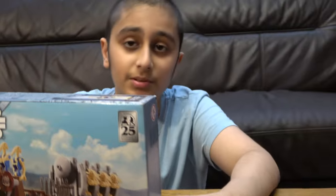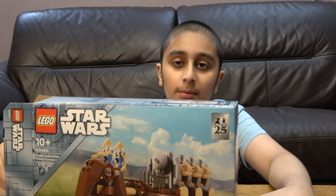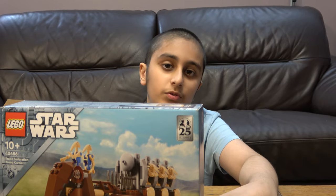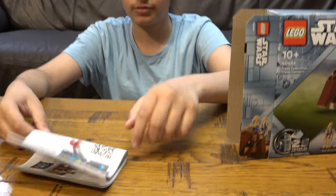Before we start, I have to tell you something. On our channel we don't just do LEGO building videos — we do Connect building videos, baby videos. We also have another channel called Positive Gaming. So let's start!